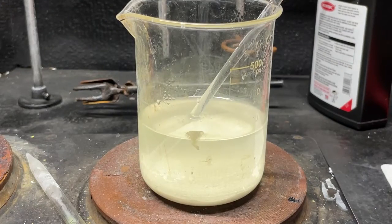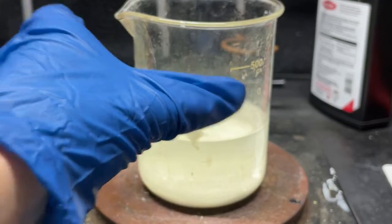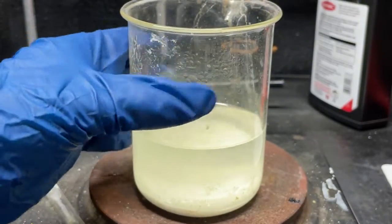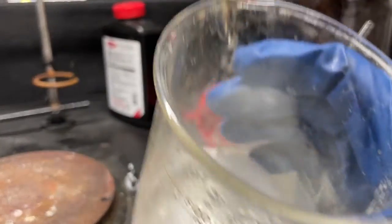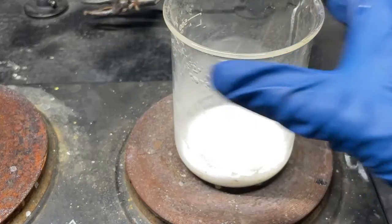It's now done reacting — nothing fancy happened, just a white precipitate. We'll go ahead and decant off the top layer while it's settled at the bottom and try to get most of that water off. There we go — that white goop down there is our product. Now we just have to boil off the rest of the water.